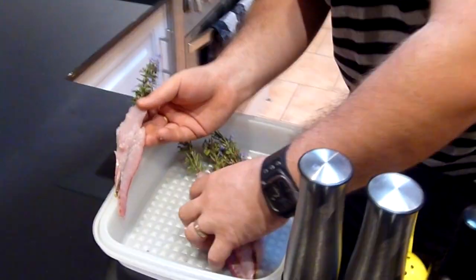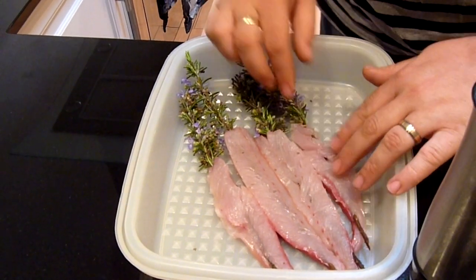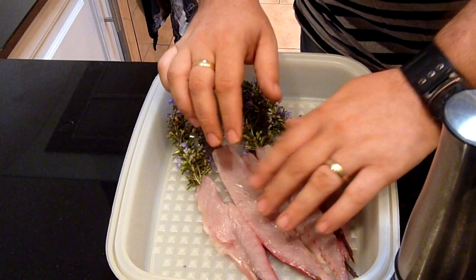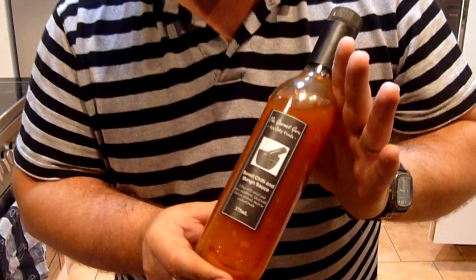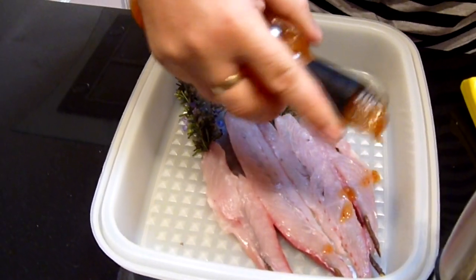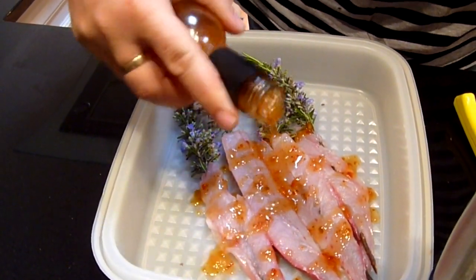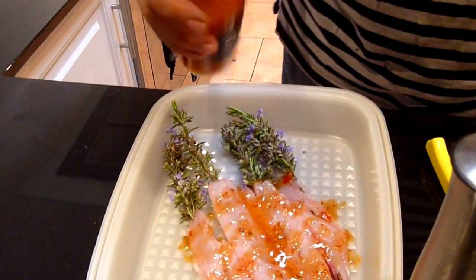That's the last one in the container. Sort of spread them out fairly evenly, try and get them as close together as you can without sitting on top of each other. Now to make a marinade, just a really basic one. We're going to start off with — this is my own product — the Gourmet Guru sweet chili and mango sauce. Any sort of Thai sweet chili sauce will suffice. Just sprinkle a little bit of that on there.